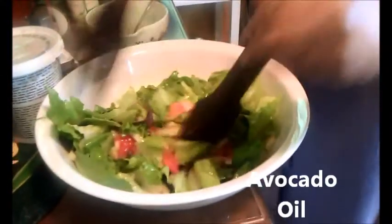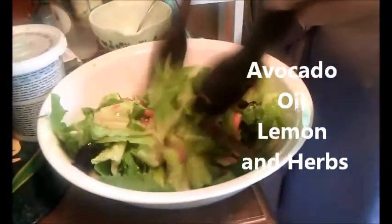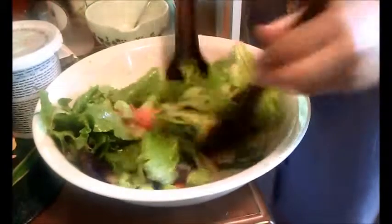What kind of dressing is this? Avocado oil, lemon, and some secret herbs and spices in here.